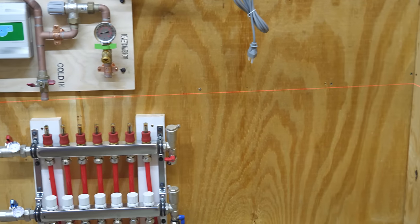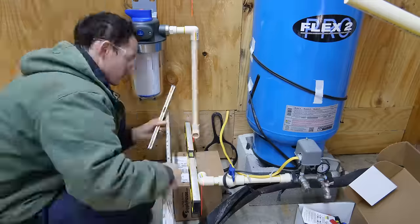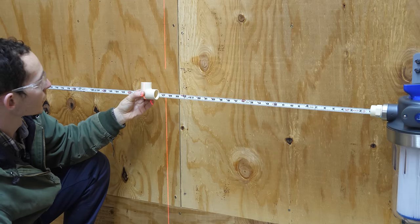For the sake of keeping this video a reasonable length I'm going to compress some of this supply plumbing footage. I'll go through this in more detail in our water supply video where I cover the entire water system.